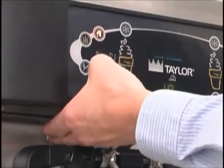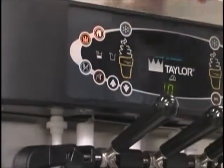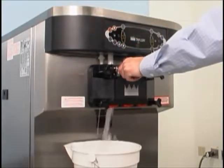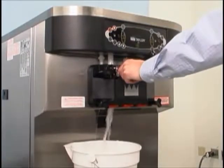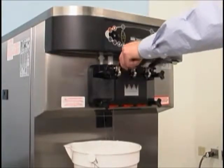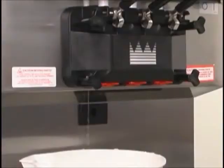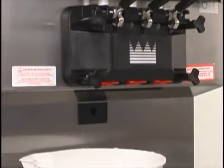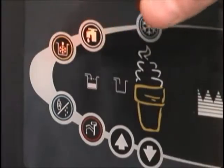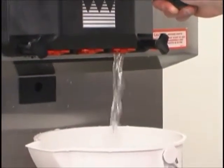With an empty pail beneath the door spouts, raise the prime plug and press the pump button. When a steady stream of sanitizing solution flows from the prime plug opening in the bottom of the freezer door, open the draw valve. Once the sanitizer stops flowing from the door spout, press the wash and pump buttons. The draw valve will close automatically. Repeat these steps for the other side of the machine.